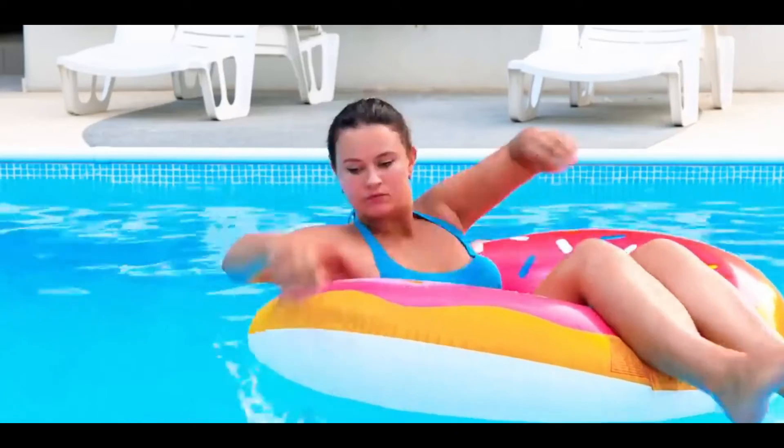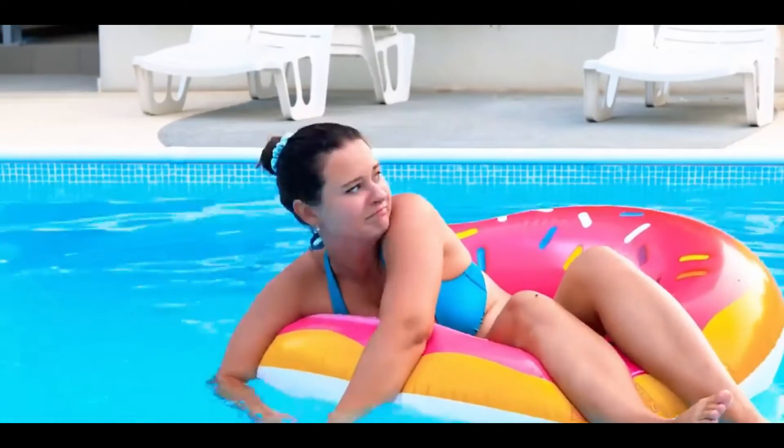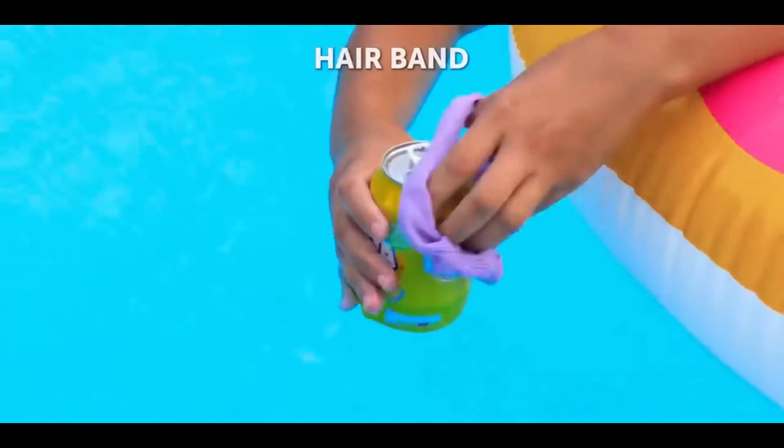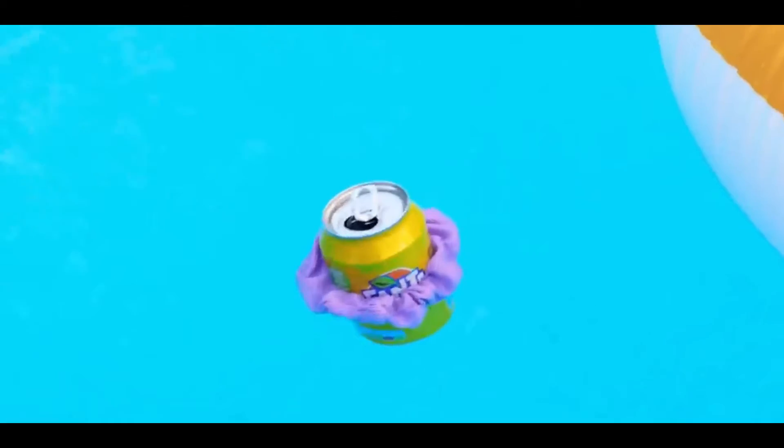Number one: never lose your drink. If you're in a pool and you keep dropping your drinks into it, all you need is a hair scrunchie. Just wrap it around the can and it will easily float in the pool.